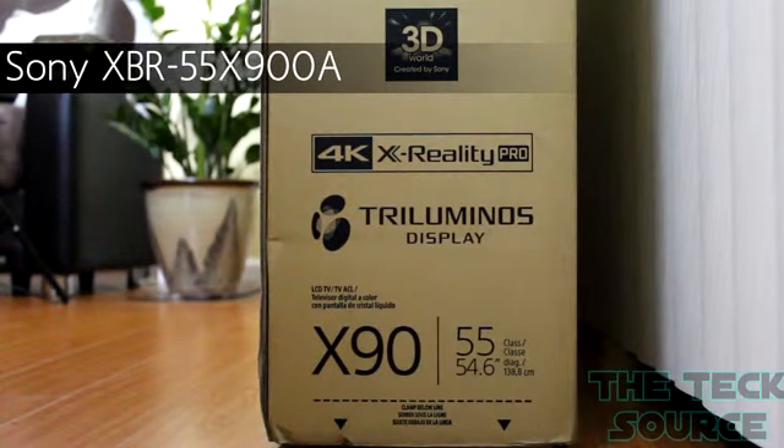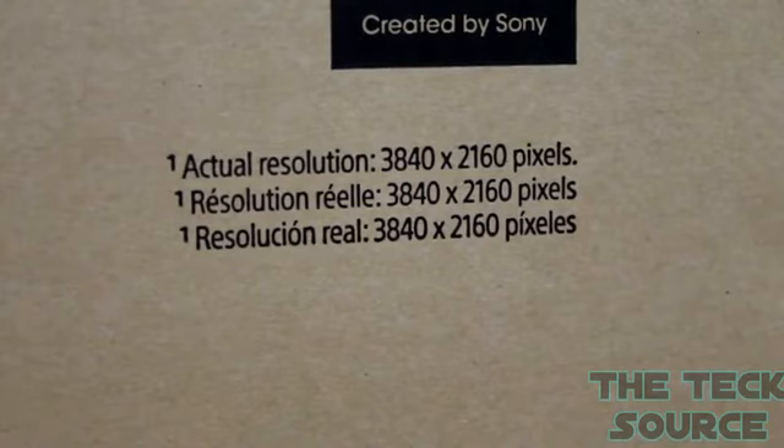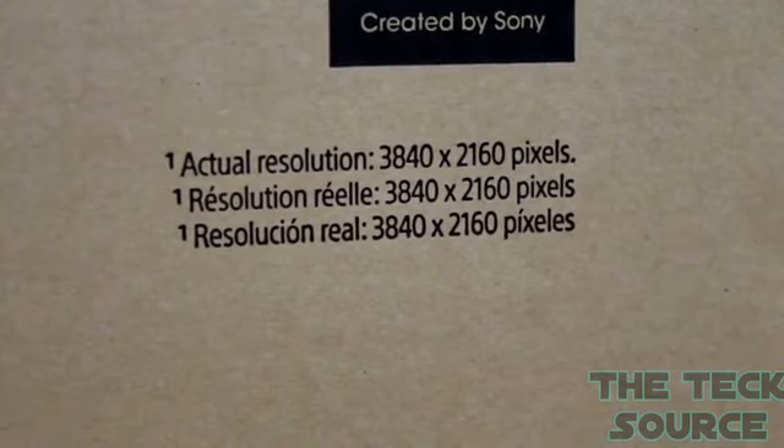This TV is going to cost you around $5,000 if you decide to pick it up. This is the Sony XBR 55X900A — the 55 stands for 55 inches. Now this isn't a normal HD TV; it sports a resolution of 3840 by 2160, way beyond the resolution of 1080p.